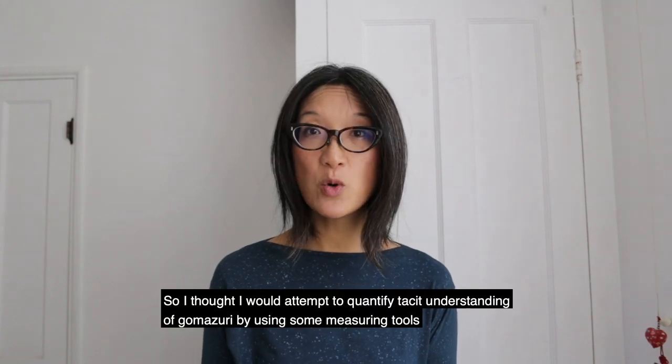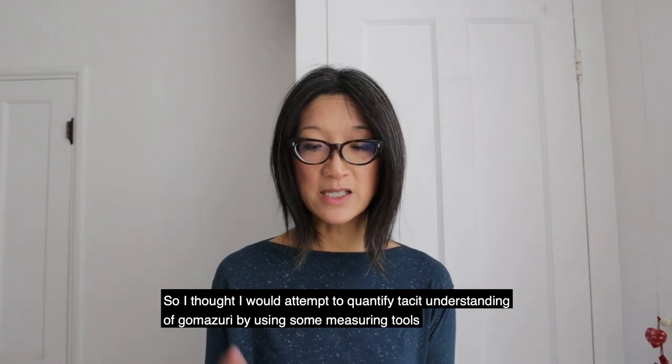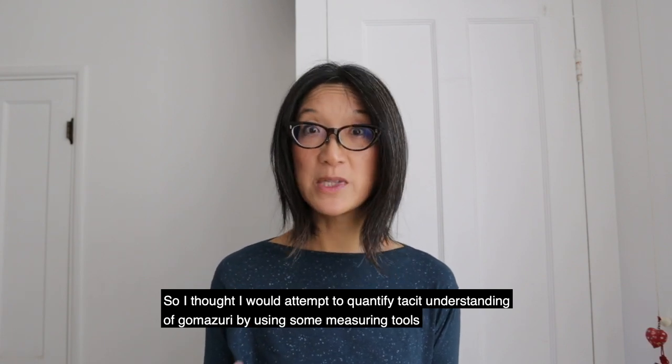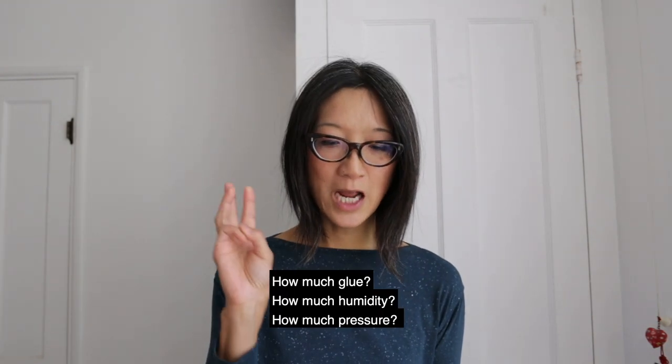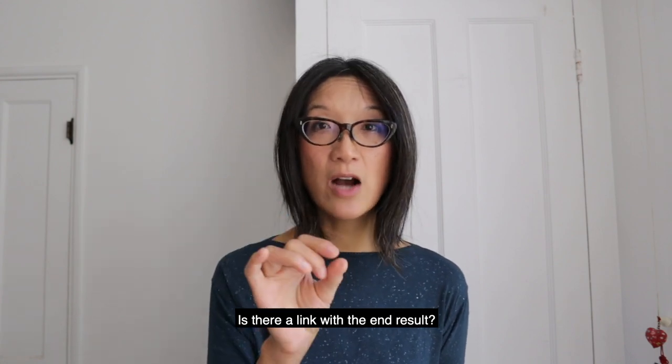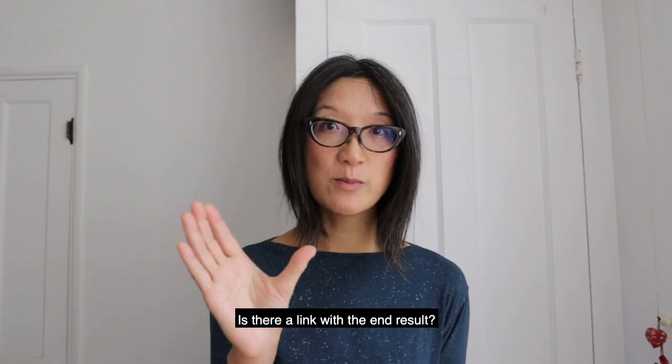I thought I would attempt to quantify the tacit understanding of gomazuri by using some measuring tools and making experiments. I decided to follow the simple question: how much glue, how much humidity, and how much pressure will reliably create the gomazuri effect? And can I link these to how spaced out and how large the spots are? Will altering one factor change the end result?